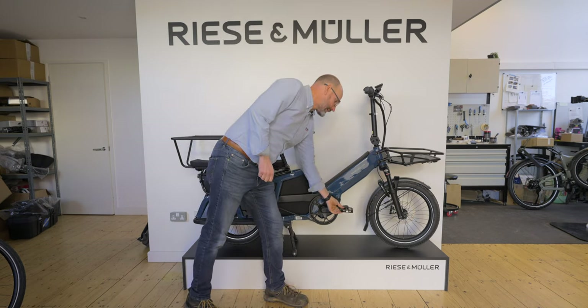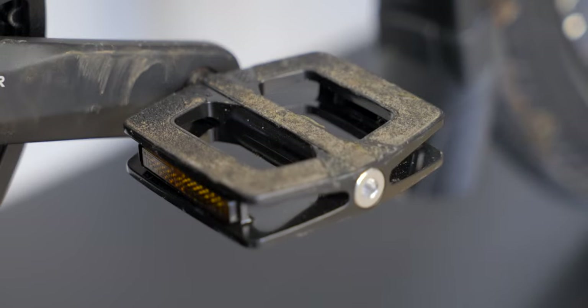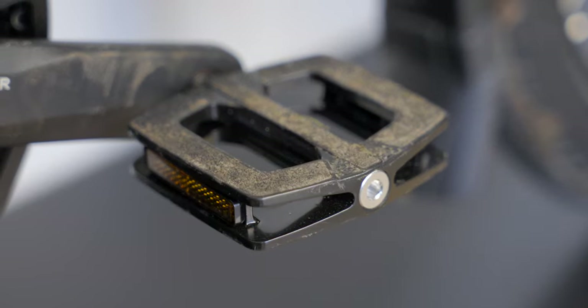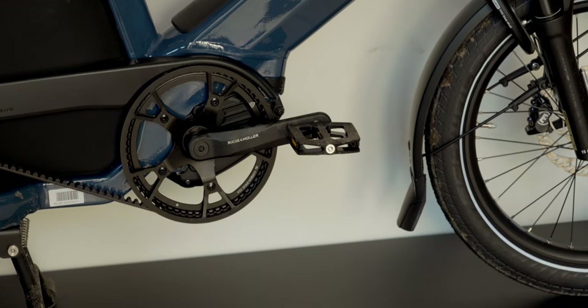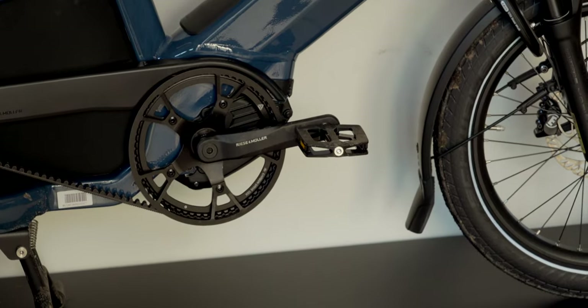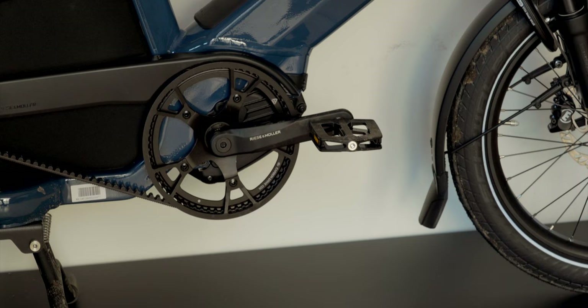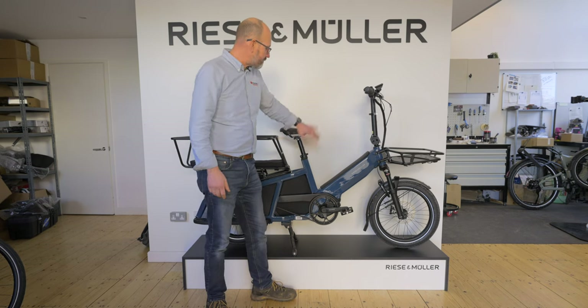Looking at the pedals: these are the flat pedals now seen on virtually every Riese & Müller coming through. It's a big flat pedal — easy for commuting, no need for clipless shoes, and no spikes to take chunks out of your shins. It's a straightforward flat pedal with a sandpaper-type finish that gives enough grip to ride like a normal bike. Basic, but very practical.